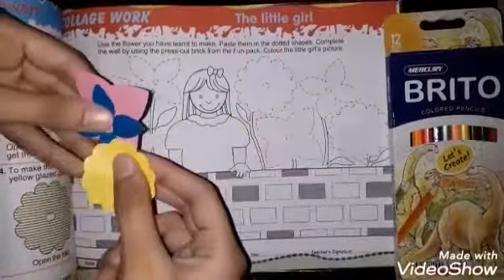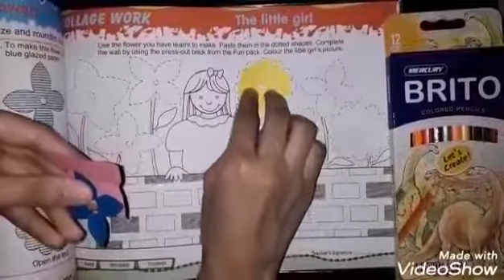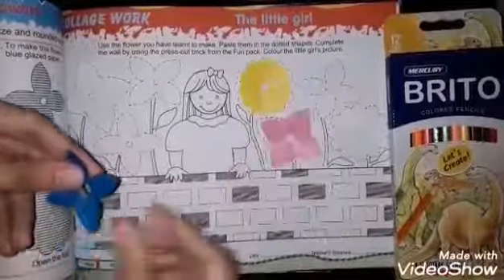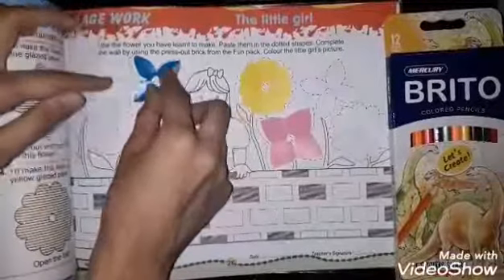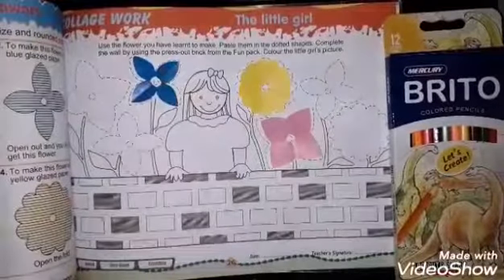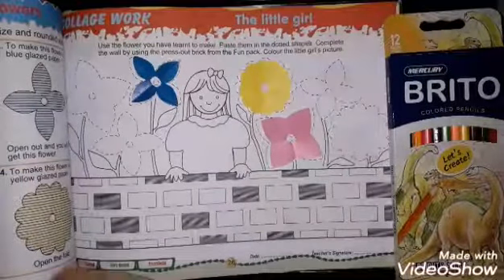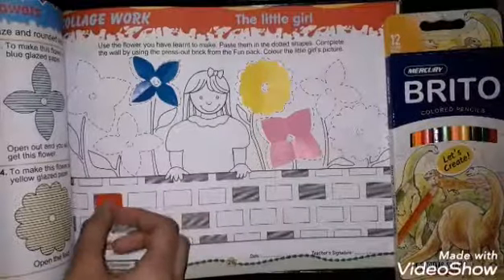These are our cut flowers — we have to paste them in shape along the dotted lines. You will cut your own color papers in shape the same way, and the bricks also paste them in shape where the dotted lines are indicated.